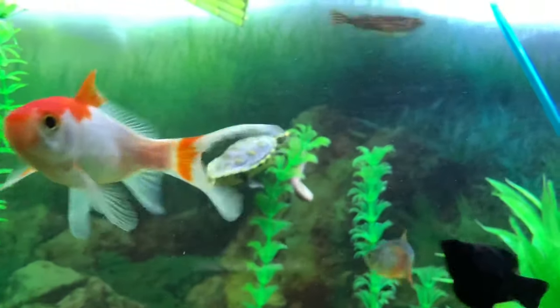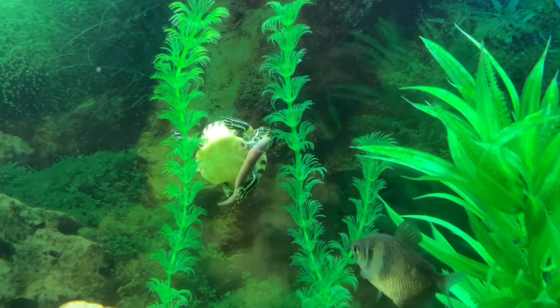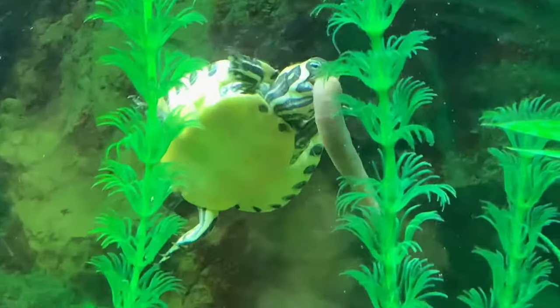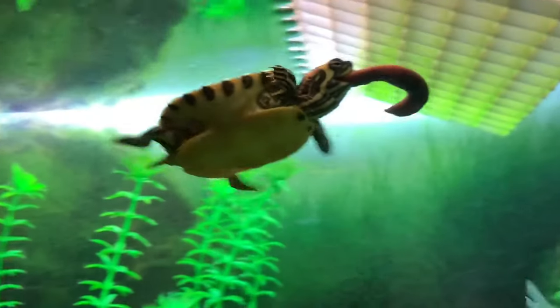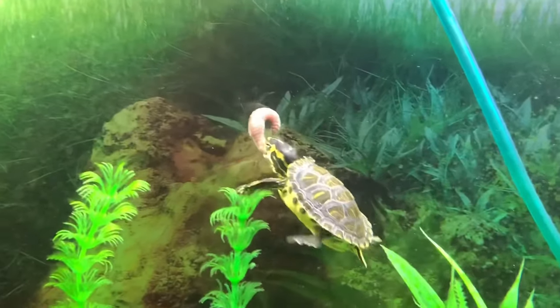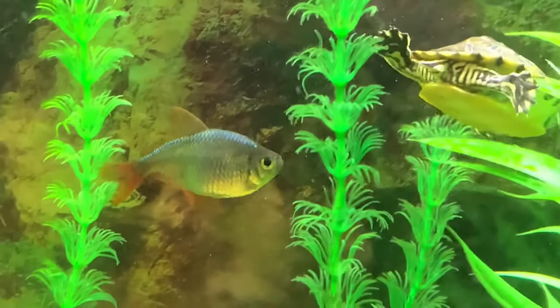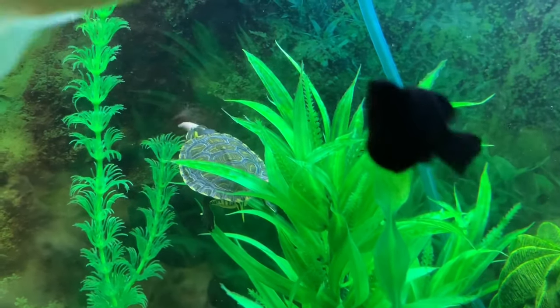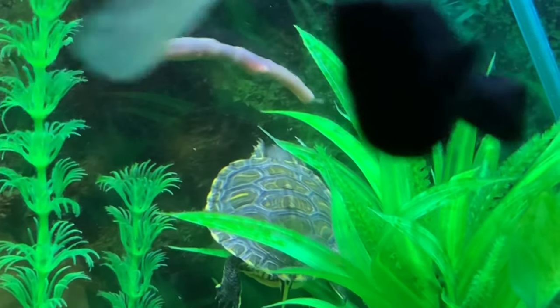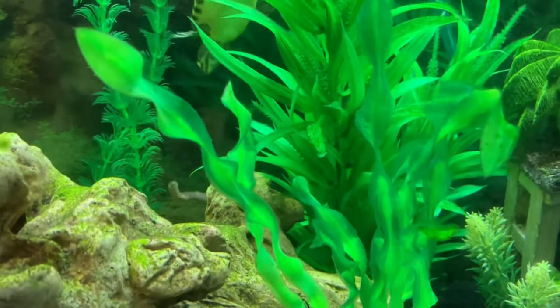While I was getting this worm ready to give to Sheldon, he found the one that was already in there. I was going to give him a smaller piece but he insisted on the big one. The Colombian tetras are trying to get some too. He just spat it all out — oh my, that was nasty.